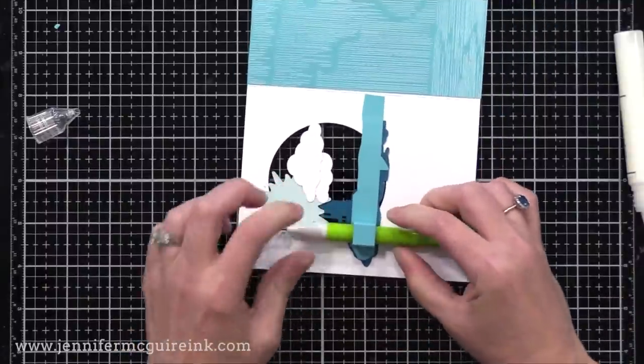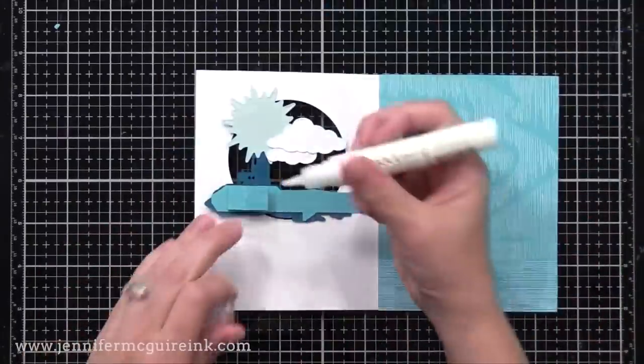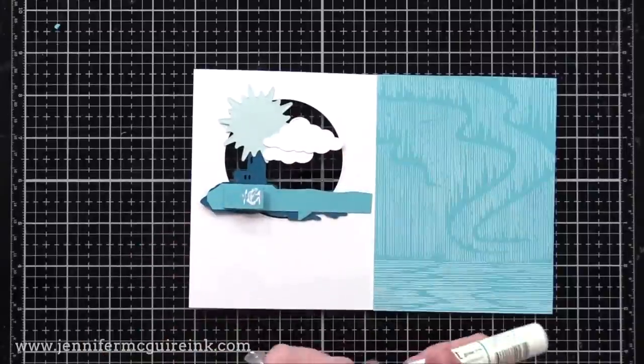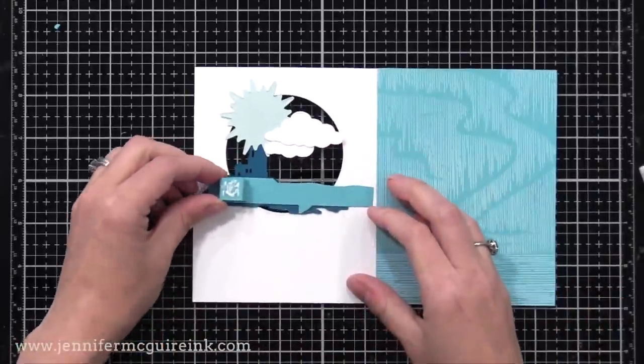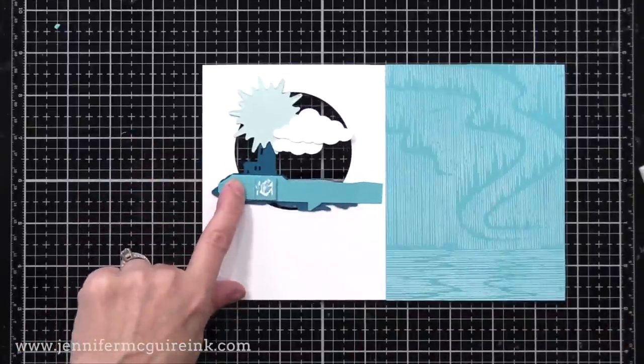I'll put the cube close to the edge of our little lighthouse piece, then put something inside to press down and ensure good contact while it dries. After giving this a few minutes to dry, I'll come back and put adhesive on the top of the cube — only on the top. Then I'm going to flatten it towards the inside of the card.